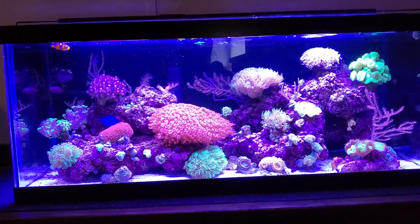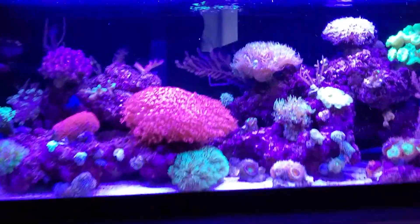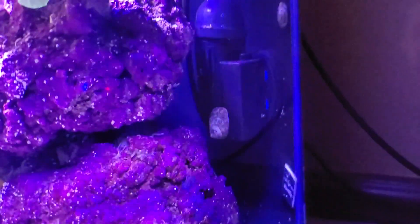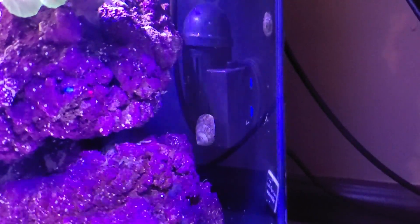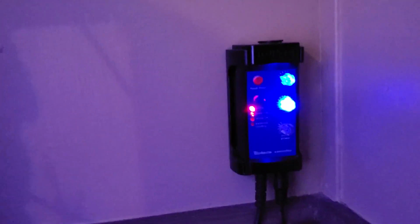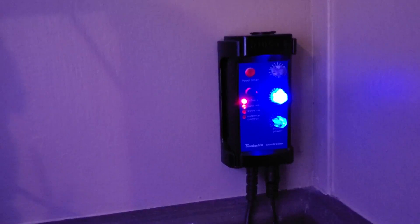I've been wanting a Tunze 6040 for a long time, and on this tank I did put one in. I'm very happy with it. I have my controller on the wall over here — it's bigger than I thought it would be, but I really love it. You can set it up so that it will be on and off at different strengths, kind of like a wave.